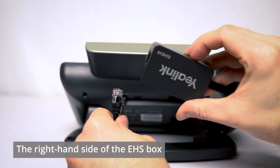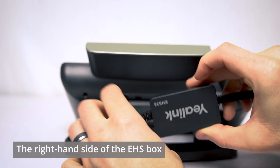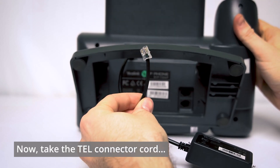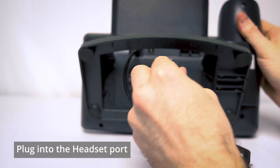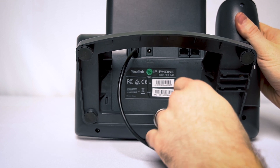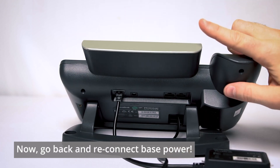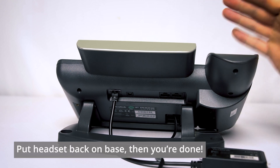Take the other end of the RJ12 and plug that into the right-hand remaining port on the Yaelink EHS box itself. Now we need to take the other end of the connector cord coming from the Leitner base and plug that into the headset port on the back of your phone. Once you've found that port, go ahead and plug the connector cord in. All you need to remember to do after that is go back and plug the power back into your Leitner base and set the headset back on that base.